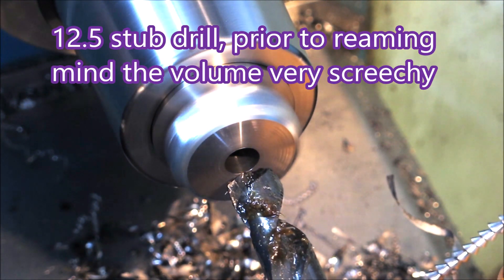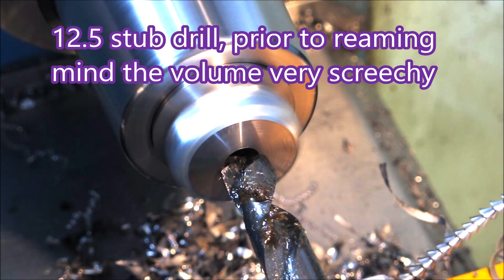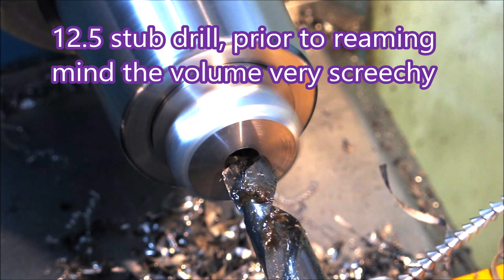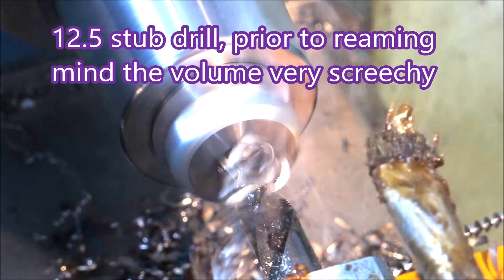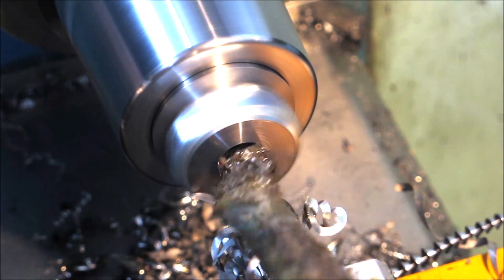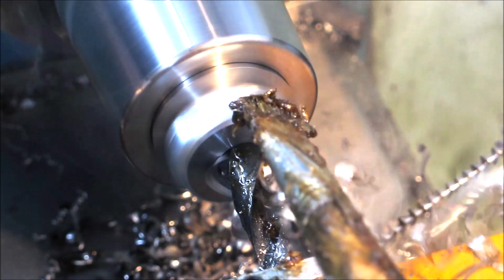The 12.5 drill before I sharpened it gets very noisy once it starts, and it screeches for longer. So it was obviously chattering a bit because it was blunt.